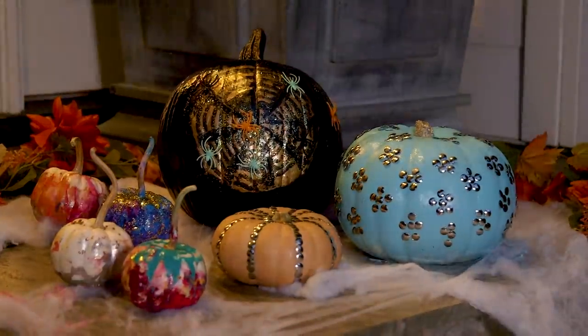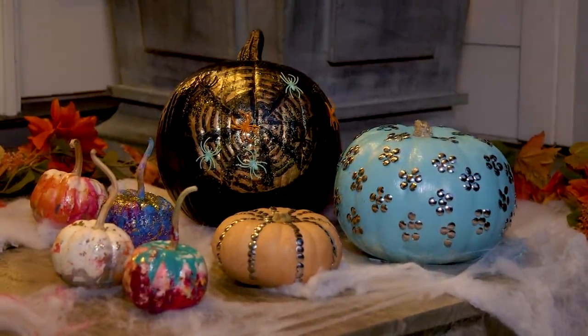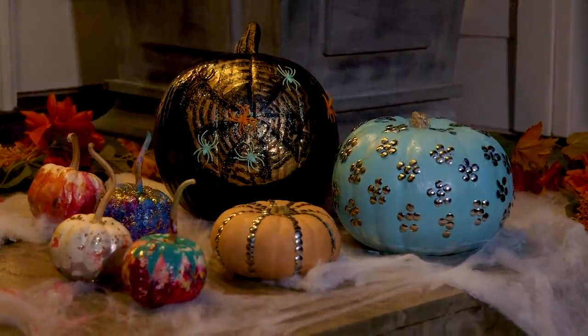Alright guys, I think these turned out awesome so I hope you give them a try. Thanks so much for watching and happy Halloween! Bye!